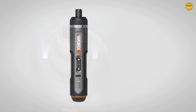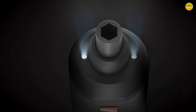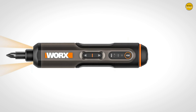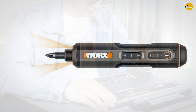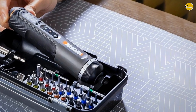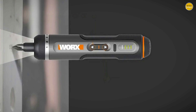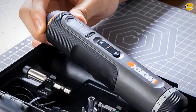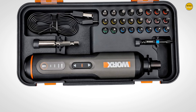WORX backs its claims with test data from international testing agencies, and its long endurance means it's ready for continuous work even through dense materials like density boards. The WORX WX242 cordless screwdriver is a game-changer in the world of DIY — upgrade your toolkit today. Pros: safety features, lighting, reliability, and performance. Cons: battery life and weight.